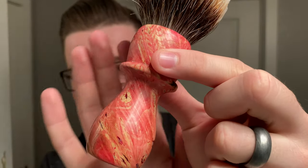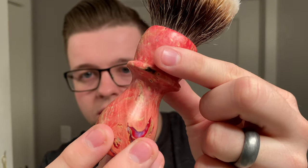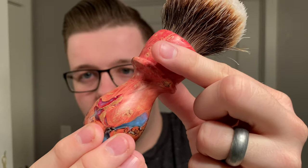My razor choice is going to be the Blackland Vector today. Inside this is the blade I've been using in all my videos — it's still going strong. I have a new brush in the den, made by That Done Rob. It just looks insane — look at the detailing in the bottom. Inside I have a V4 28 mil tip knot by Turn and Shave, so that's going to be my brush of choice. Let's get to loading.